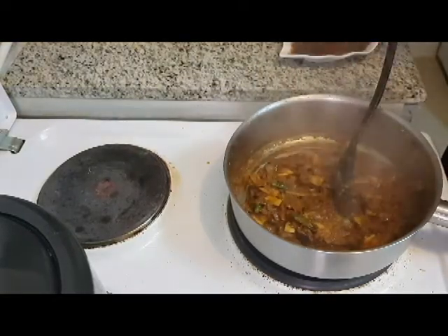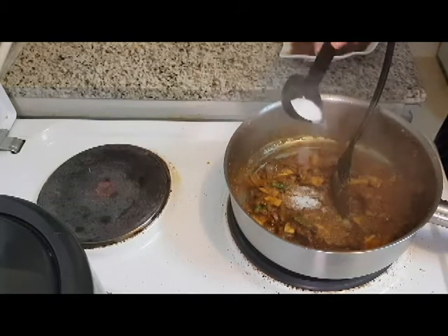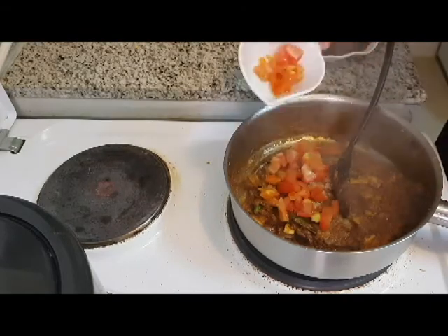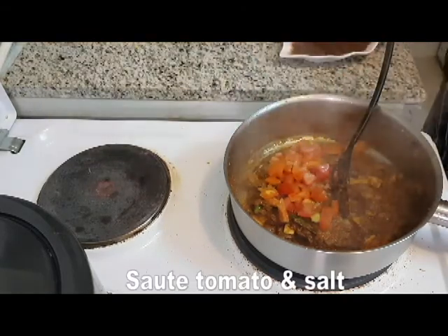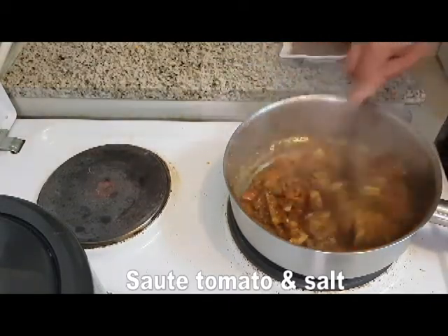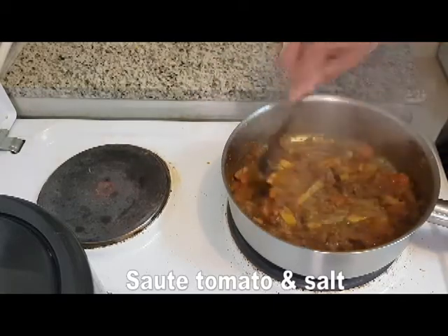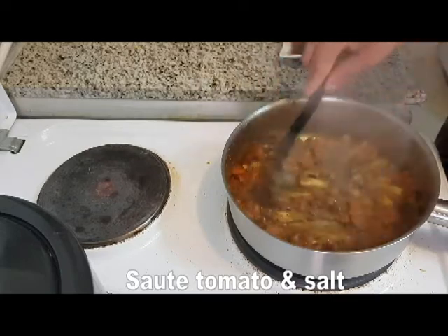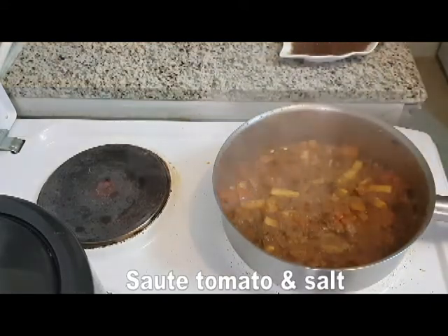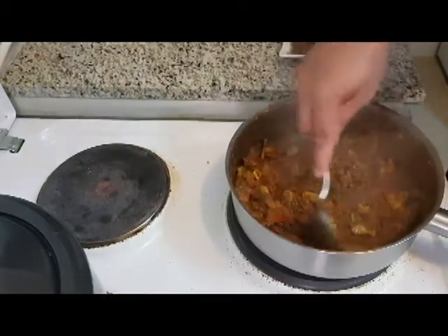We will add a little bit of tomato. We will mash the tomato as well. Let's mash it and mix it in the pan. We are ready with the pan. I will add it in.